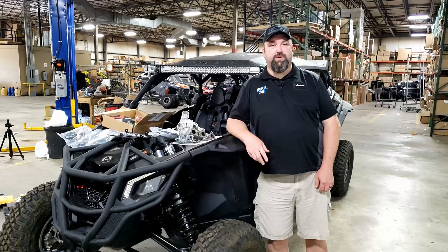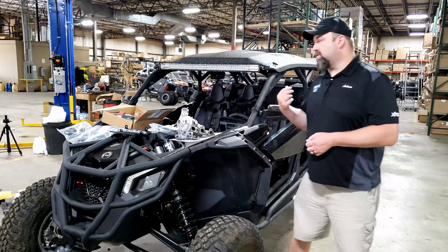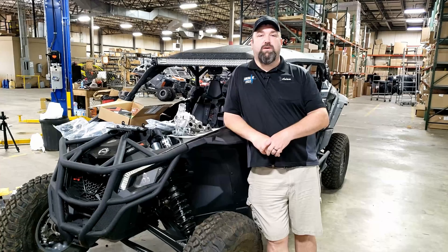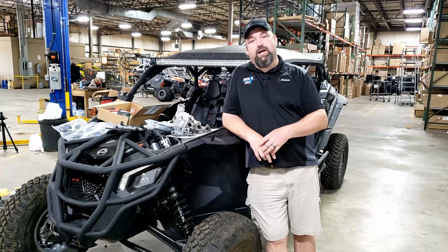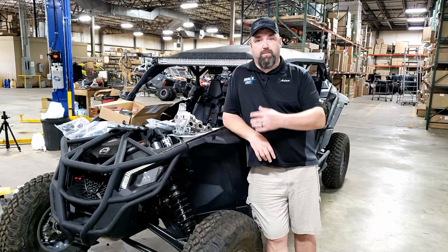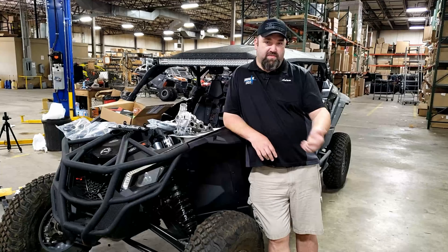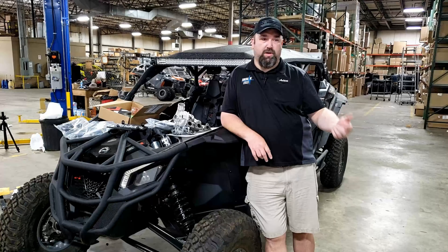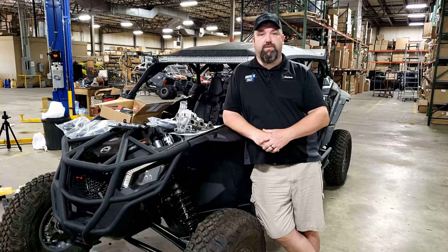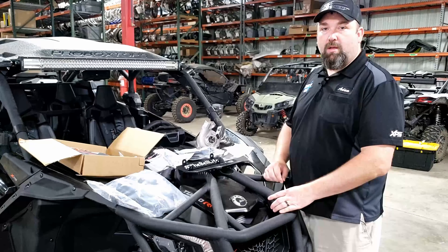Hi guys, this is Adam from Adrenaline Cycles. We're going to have a three-part video series here, basically having to do with a build on an X3 Max — this is a 2020 model. We're building it for our friends up at the Bell Life; we'll have a link down there for their website as well as their YouTube page. They brought their unit down here and we're going to go over the parts list and give you guys a rundown in this first video of the series.